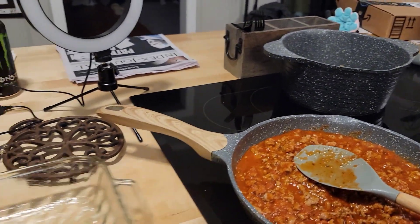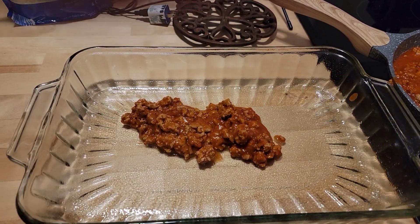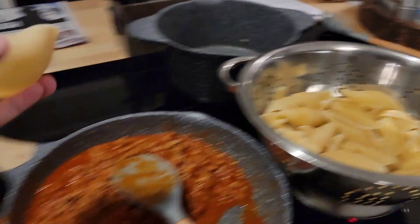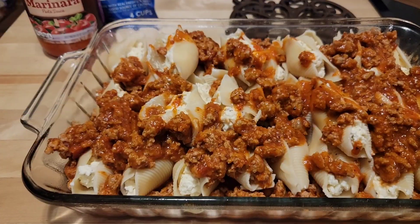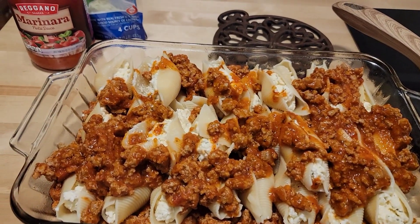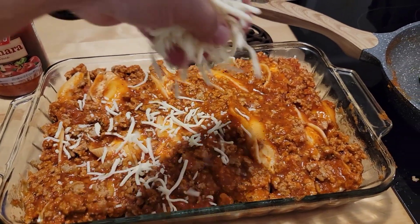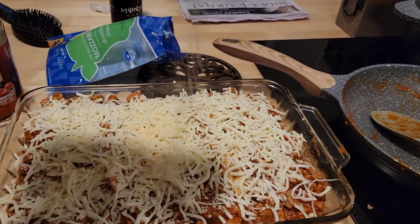I mixed one jar of marinara into the pound of ground turkey — when doing two pounds I use two jars. I put some of that meat sauce at the bottom of a sprayed baking dish to keep the shells moist and add flavor on the bottom. Some shells will be broken — that just happens — but pick out the good ones, line them up, and fill them with the ricotta mixture. Some I stacked on top of each other. Then pour the rest of the marinara and meat mixture over the top, and sprinkle the remaining mozzarella over everything so it gets nice and melty.